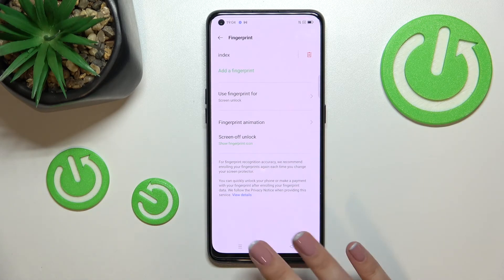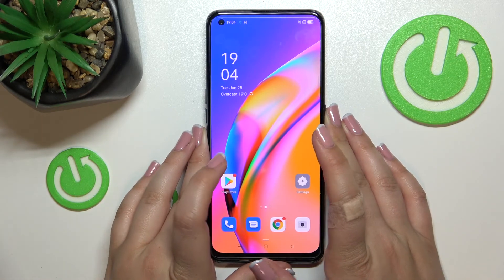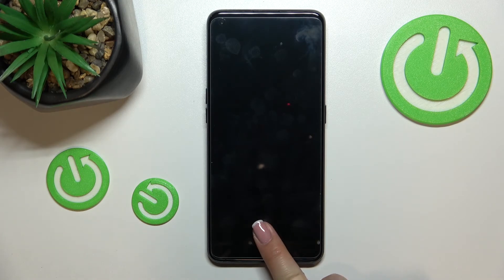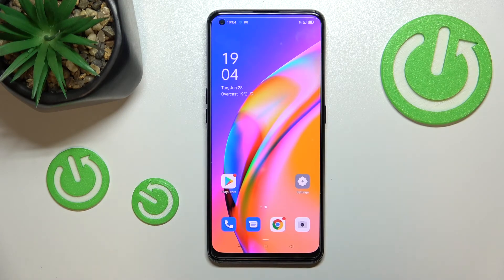It's up to you. Let me lock the device and check if it is working. Right here we've got the sensor — let me put my finger on it. As you can see, the device is unlocked, which means we successfully added the fingerprint.